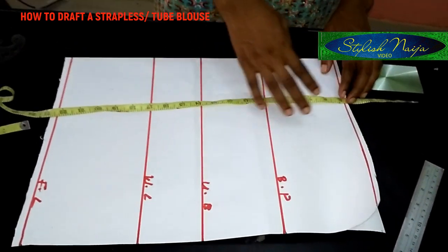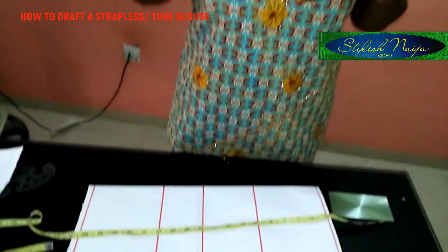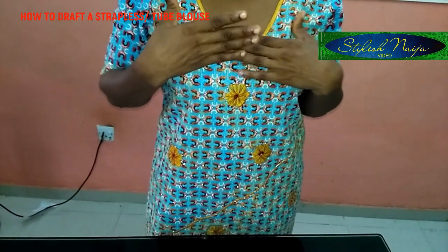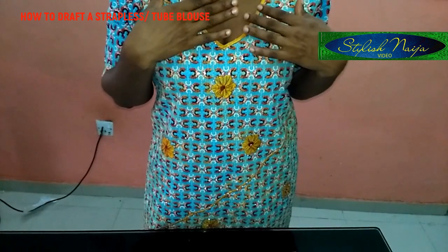In making this boob top, the standard measurement for the chest line is usually eight inches — that's the standard measurement. But if you want a more modest blouse or a different fit, you can adjust accordingly.